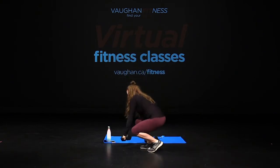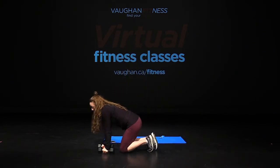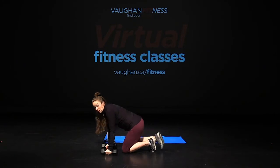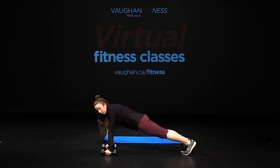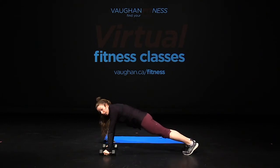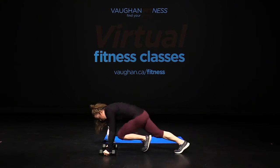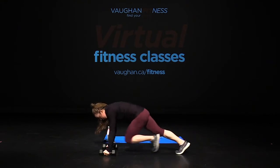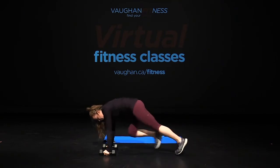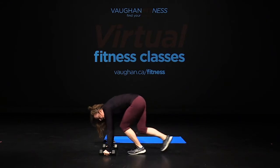In between that movement, grab your dumbbells — bring 12 mountain climbers for our cardio rounds. Hands down, walk your feet back, keep your tailbone tight. In five, four, three, two, one, let's go. One, two, three, four, five, six, seven, eight, nine, ten, eleven, twelve. Come on up — good job.